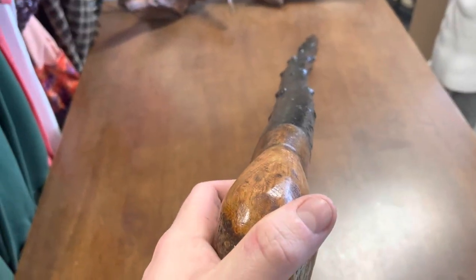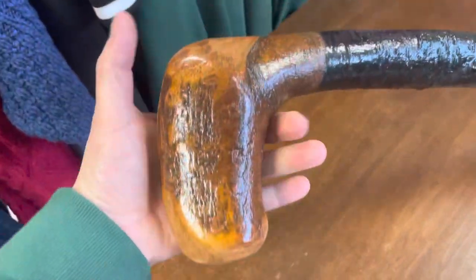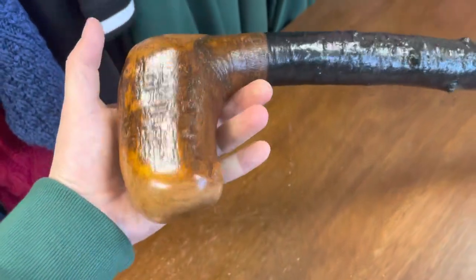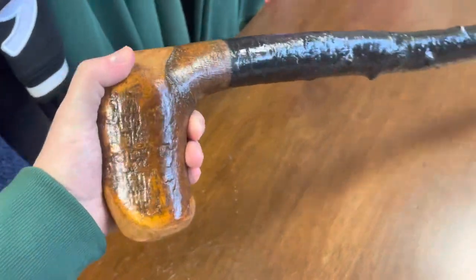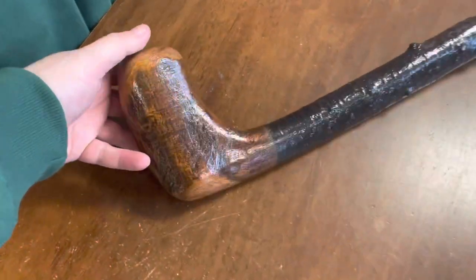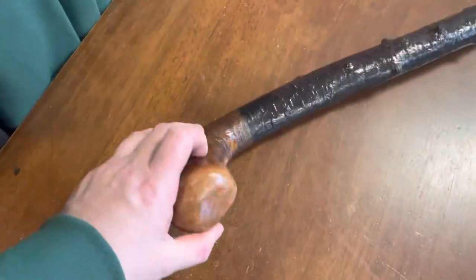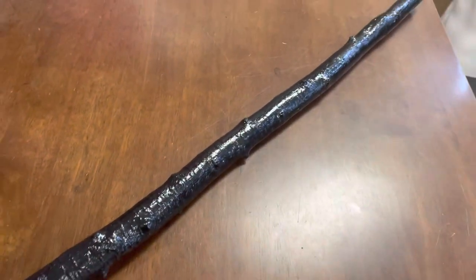Here you can see it's as straight as straight can be. The handle looks big in my hand because I'm a small guy — I'm not 6 foot 11 — but you get the idea. This is a good size for someone with quite a large hand as well. It's going to support a lot of weight. It's about an inch and a half here and tapers down to maybe about an inch and a quarter around the end.